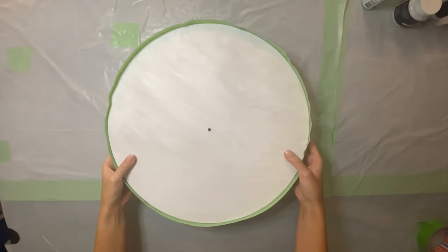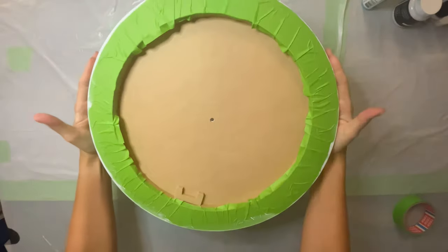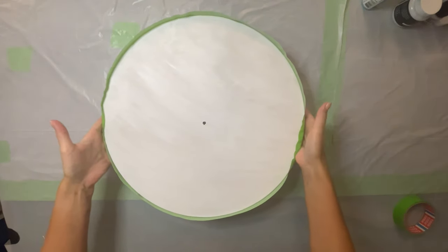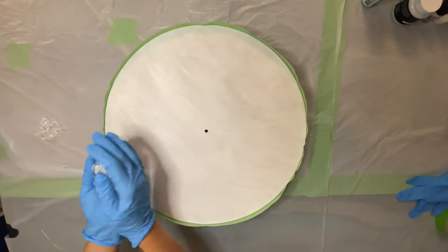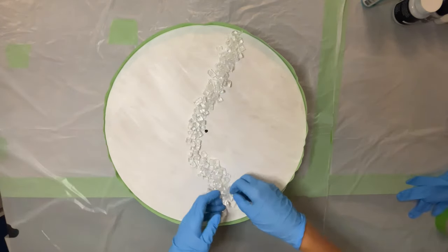For this project I will use a 16 inch MDF board painted with white acrylic paint. I protected the back and sides of the clock with tape to prevent resin drips. Now I'm placing the fire glass across the board.